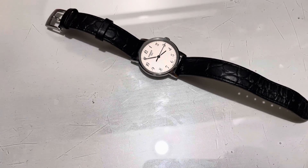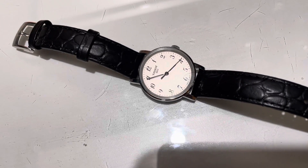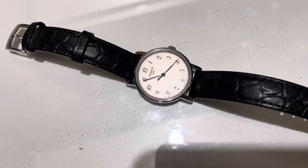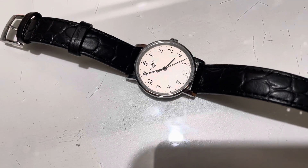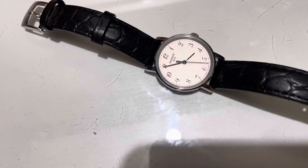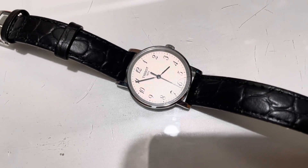Hey guys, I'm going to show you the seconds hand on this Tissot Everyday — a watch I purchased for my girlfriend. It didn't have this issue when it was new, and it's about two months old, just two months of wearing it.